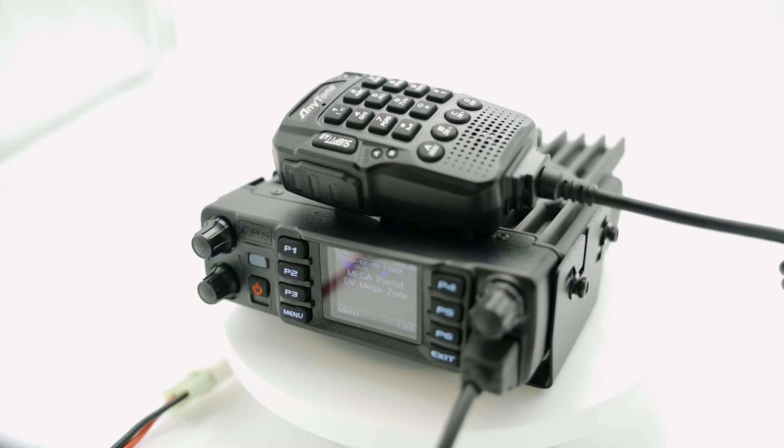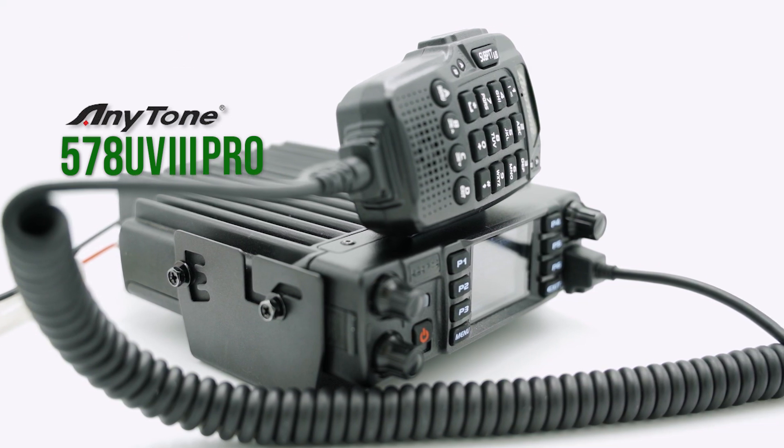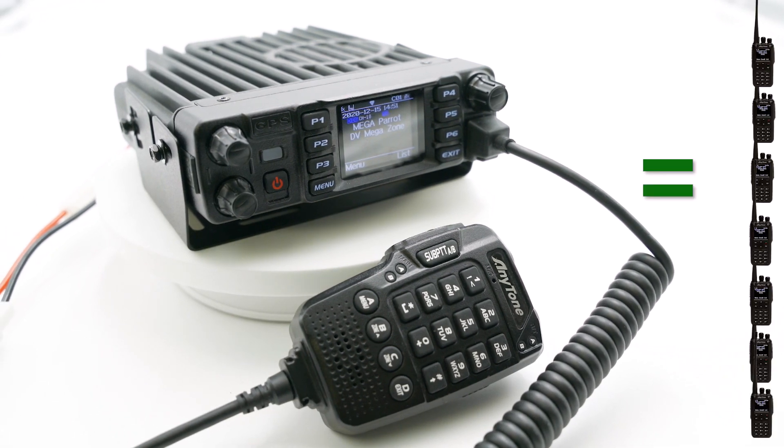Instead, imagine on your table lies the Anytone 578 UV-3 Pro, built with the same level of ingenuity and craftsmanship as you pour into your ham shack. The robust and dependable 578 contains the power of over 7 Anytone handheld radios. You press the button on the hand mic and transmit, and boom — with immense ease and a giant smile on your face, you finally make your first DMR QSO.